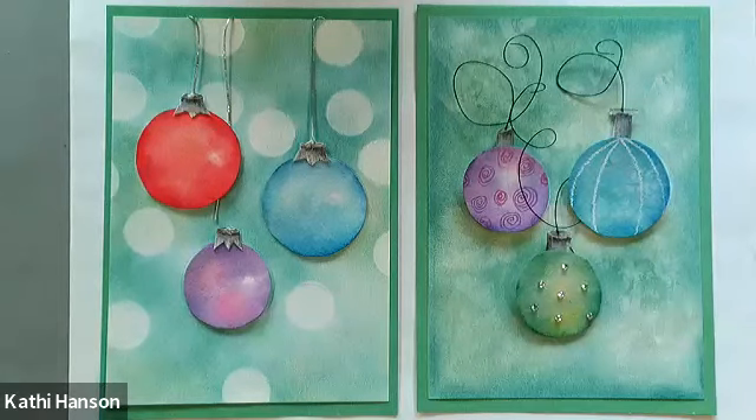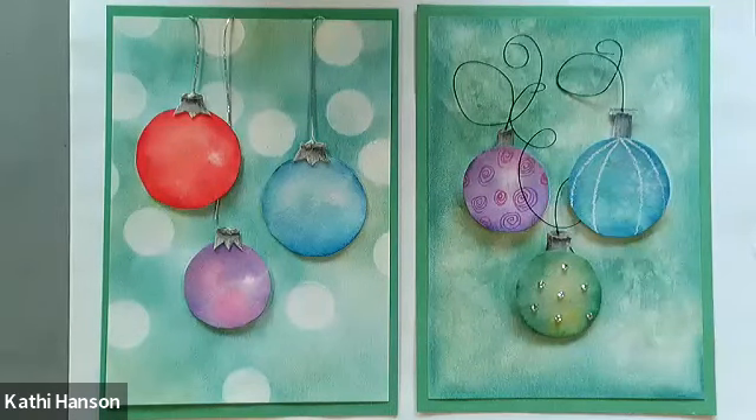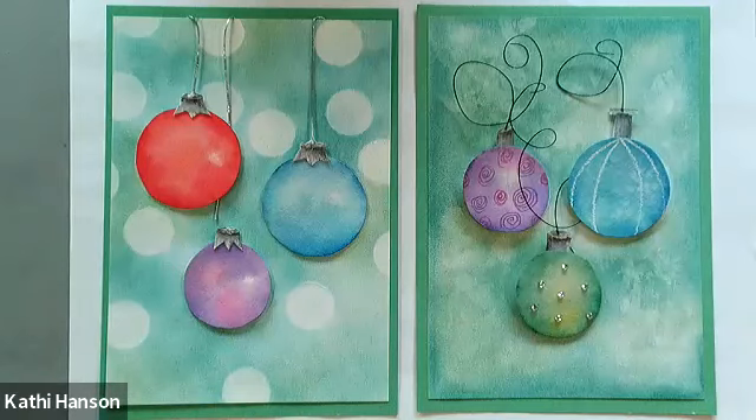Happy Tuesday, everyone. Thanks so much for joining me. I zoomed in close because there's lots of little tiny details in these two cards. What made me decide to come up with these designs is both General pencils — watercolor pencils, the Kimberly watercolor pencils, and their multi-pastel pencils — are so easy to work with. Cost effective, travel easy, and artists of all ages and abilities can work with them.